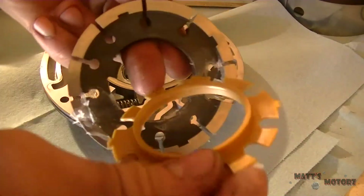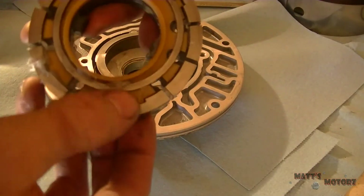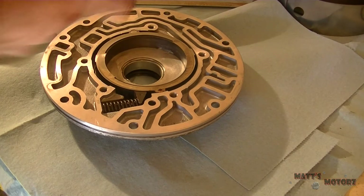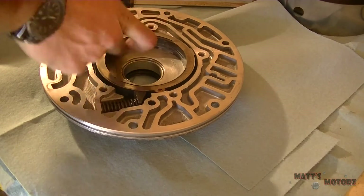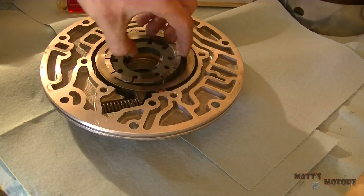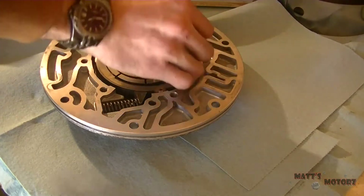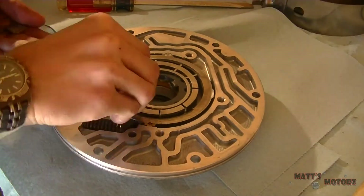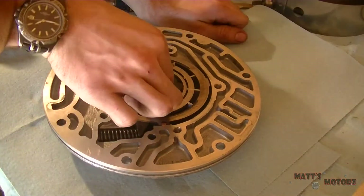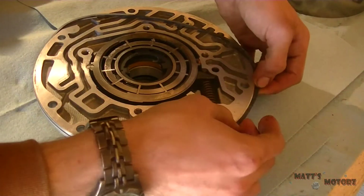Now we have the pump rotor. We're going to put Vaseline on it and put the snowflake — as they like to call it — behind it; it's just a support. Then we have a ring for the vanes. We're going to lube up where the rotor is going to go in — very important that you lubricate everything. Install the rotor, then put the top ring on and install the ten vanes. This model has ten vanes; some later models have more. Ensure all of them are seated and not sticking on top of the ring on the bottom, then install the seal around the whole pump.